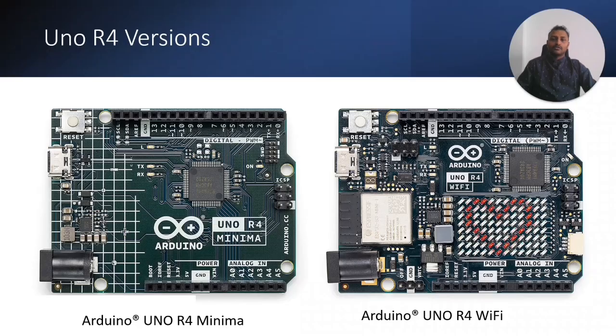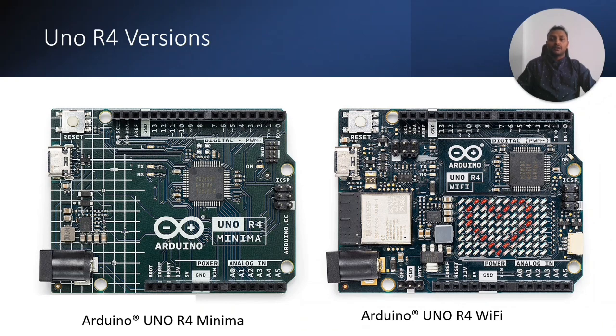Let's get into the presentation. First, we'll talk about the different R4 versions available. Arduino has released two versions: the Arduino UNO R4 Minima and the Arduino UNO R4 Wi-Fi. The details will be covered in the coming slides.